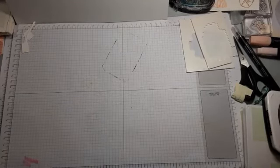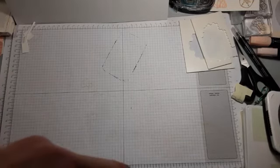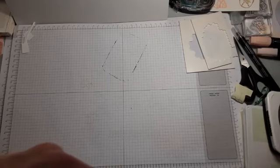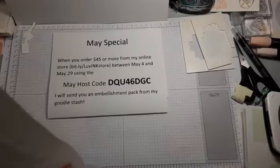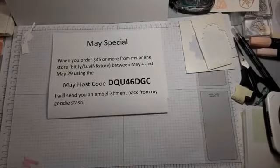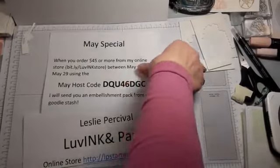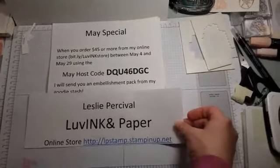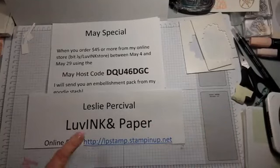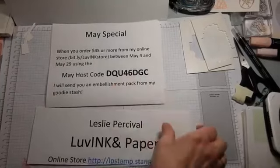Hi stamping friends, it's Leslie from Love Ink and Paper. I do have a host code for May.